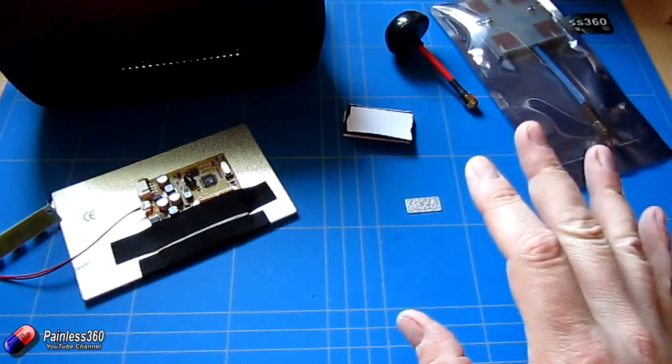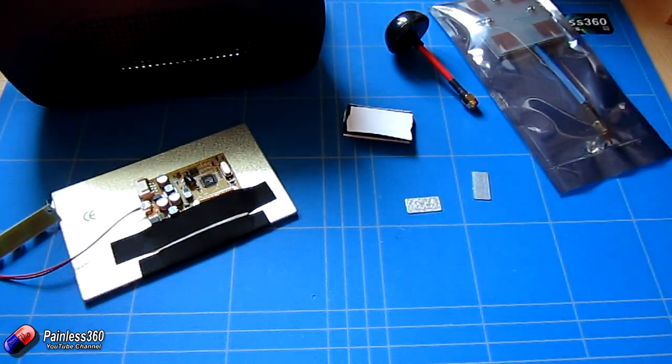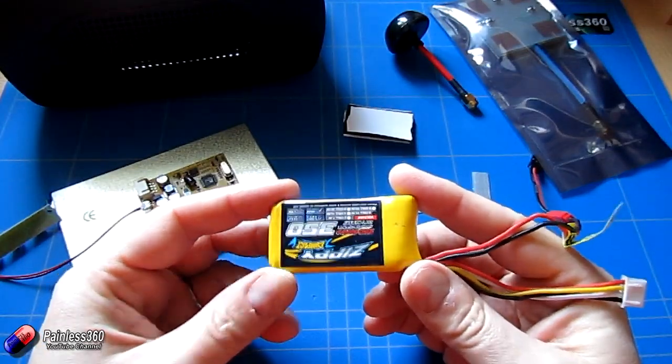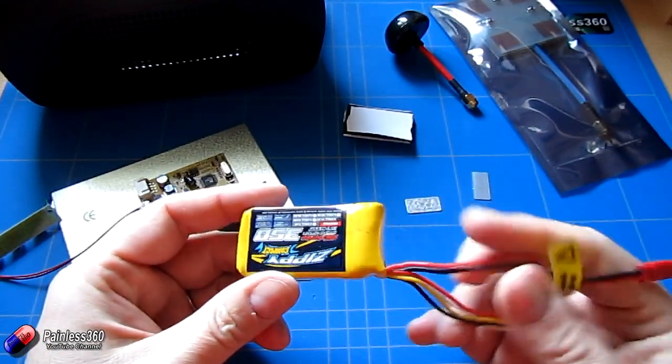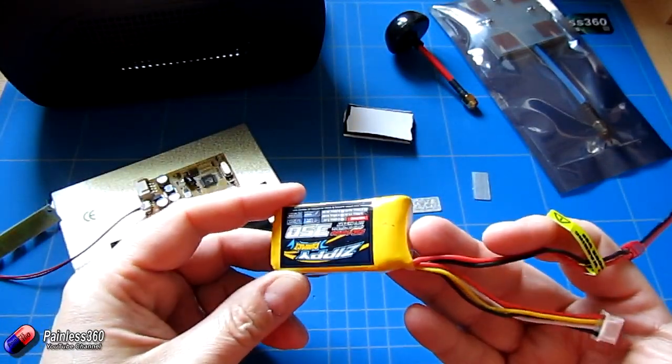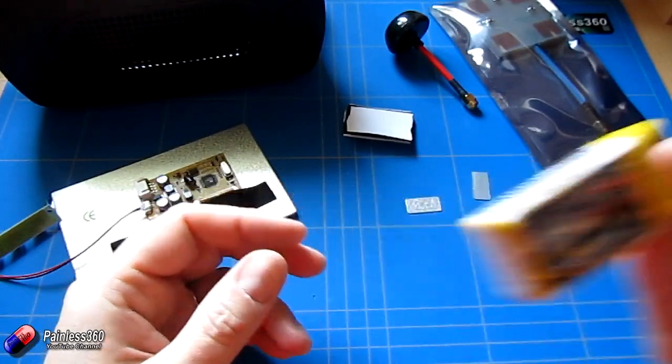The goggles will work on 2S and 3S batteries, so anything from a couple hundred milliamps up is a good idea. We're going to use something like this — a little 3S 350 milliamp hour battery. I run a lot of cheap and cheerful goggles on these, and you'll easily get a day's flying out of one of them.